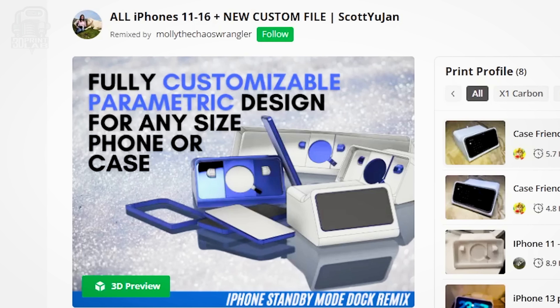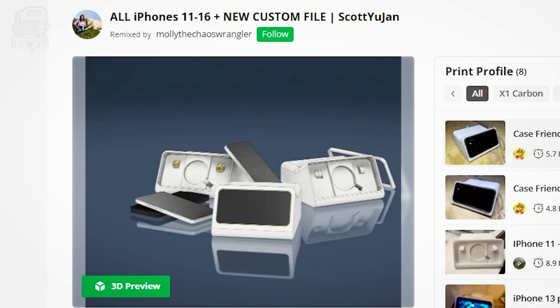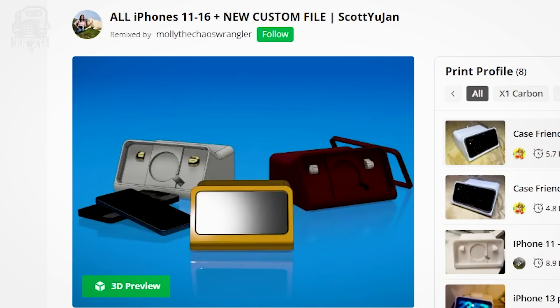And if all of that's not enough, another maker — Molly the Chaos Wrangler — made a fully parametric version that allows you to adjust any and every aspect of this design to fit your personal needs. I'll have links to both models in the description.